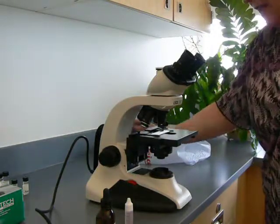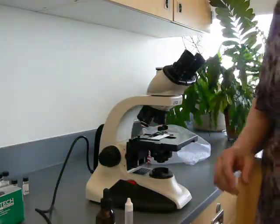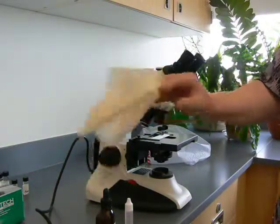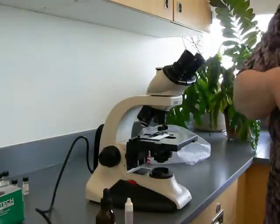I'm going to lower the stage, give myself some more room. Now, let's start with the don'ts. Death will happen if you use anything like Kleenex or paper towel on the microscope. So let's get that away from there.